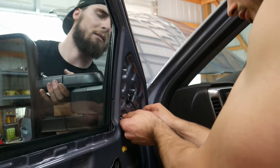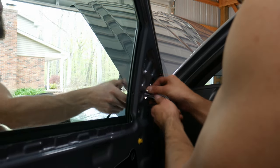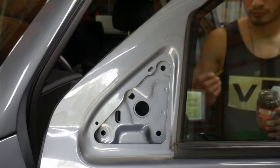Oh, beautiful. Yeah, she'll work. I think you want to dab a little Por-15 in there. So we're just dabbing a little Por-15 in the hole that we drilled, just to help with any early rusting. Just getting that in there and we're going to let that dry.